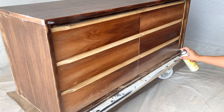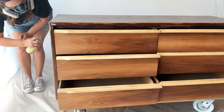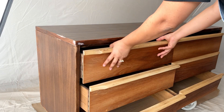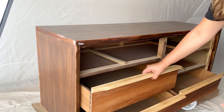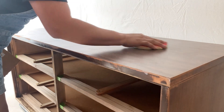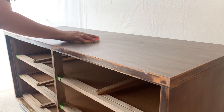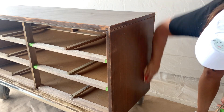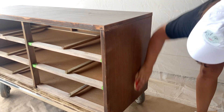My son chose a triangular design for the front drawers, which means the drawers are going to be partially painted and partially left as they are, so I'm removing them to protect them from any overspray. 45 minutes have passed since I applied the last coat of clear shellac, which means I can now scuff sand it with 220 grit to knock down any sheen left over — and then I can start painting.